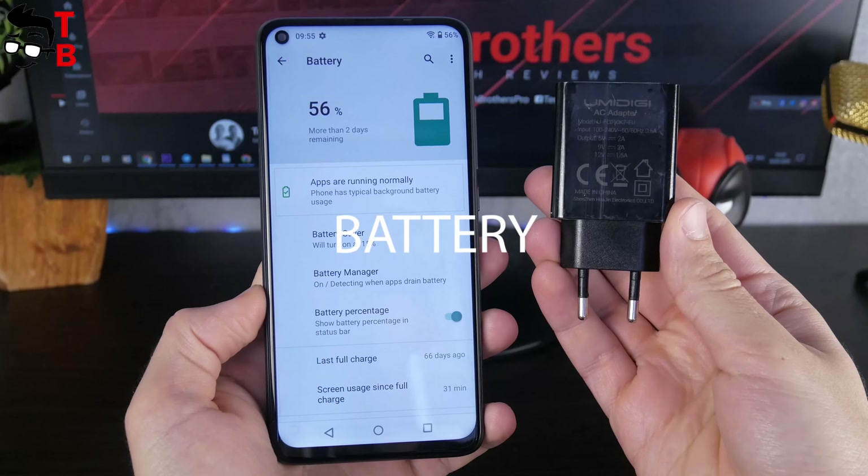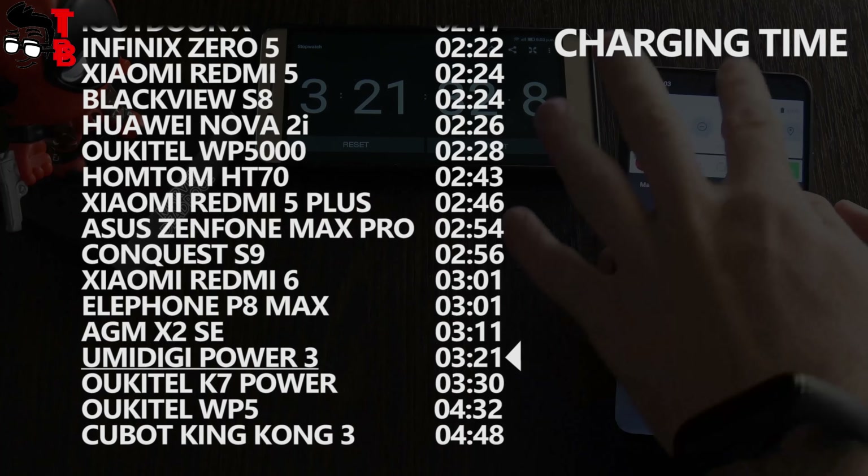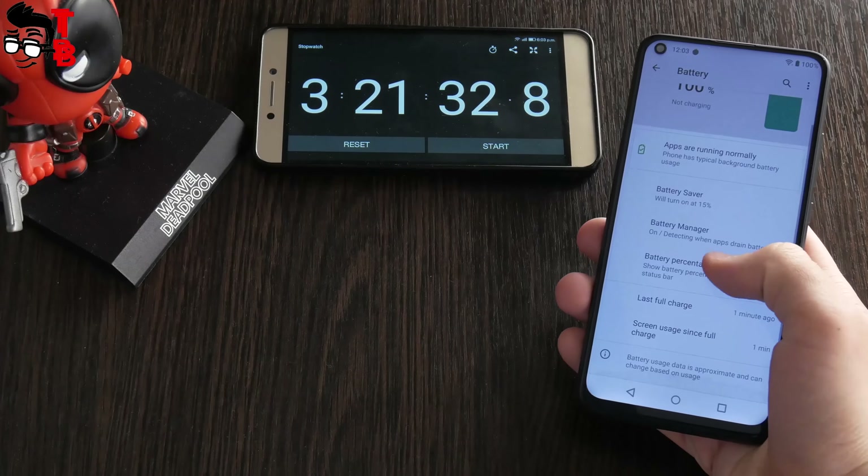The Umidigi Power 3 has 18W fast charging support, but because of the large battery, the charging takes a long time — about 3 hours and 20 minutes.